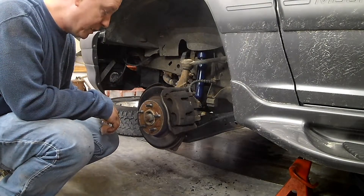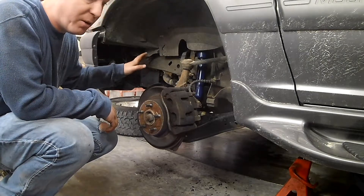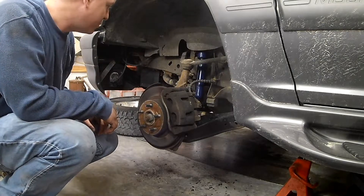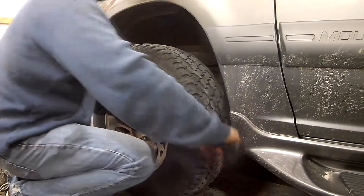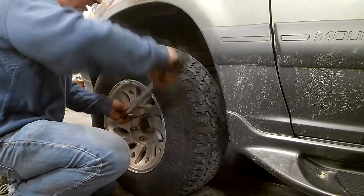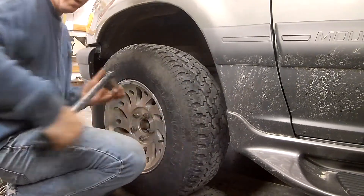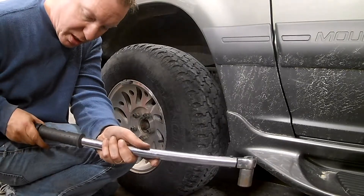I'm going to throw this wheel on, torque it down, and call it a night. Hopefully tomorrow will go much faster. One of the few things I do remember from working with my dad was the star pattern for tightening everything up. I'm going to tighten these to 80 foot-pounds — I believe that's what we're supposed to tighten the lug nuts to, but I will double-check my numbers just to make sure.